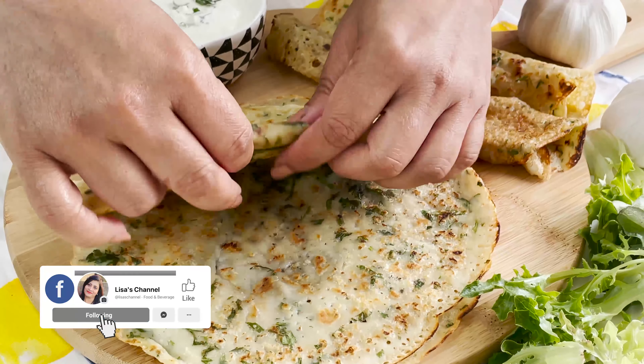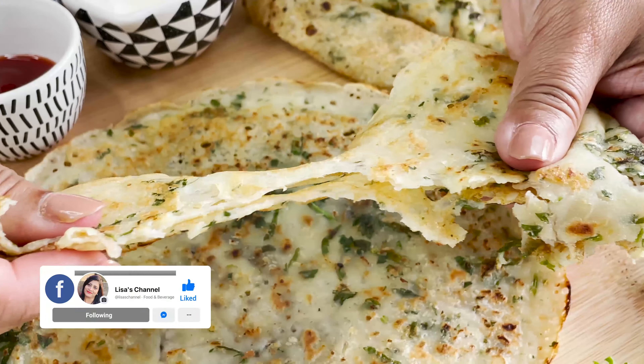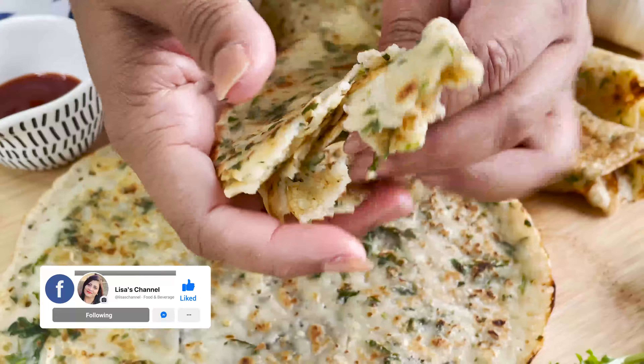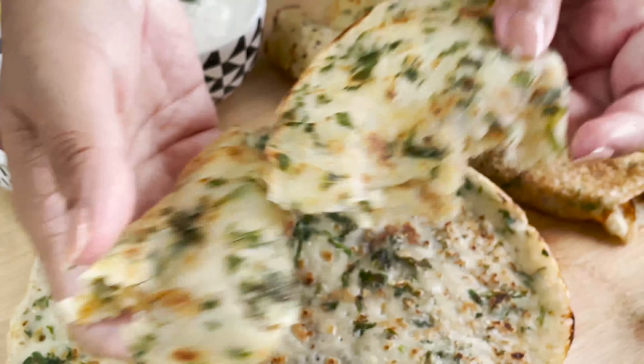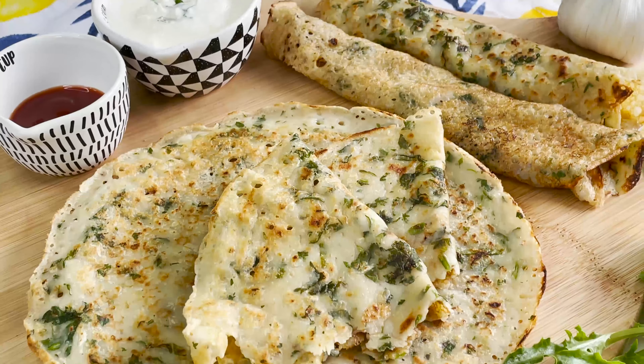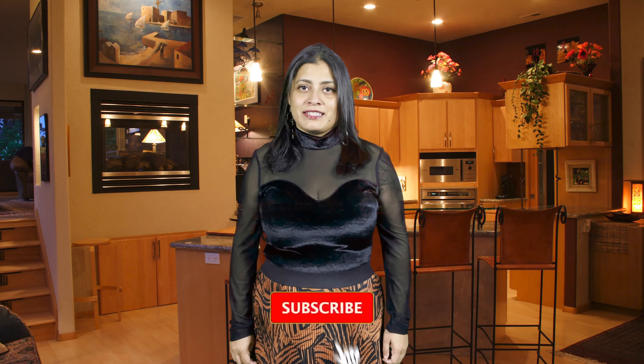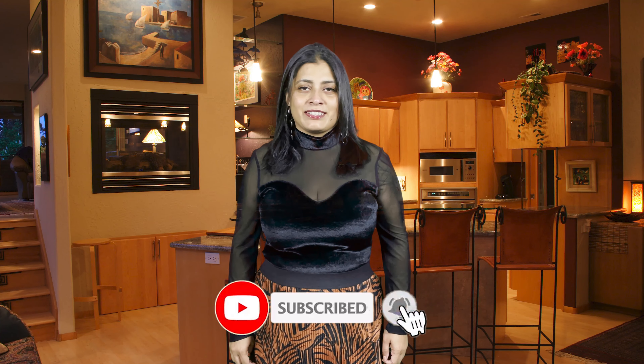I'll tear one and show you how nice and soft it is — you can basically scrunch it up in your hand, it's so soft. Perfect for your kids' lunch boxes also! My garlic parathas are ready, and friends, you all just saw how easy it was to make. Do try it in your home kitchen — I'm sure you're going to enjoy it. Don't forget to hit the like and subscribe button, thank you for watching.